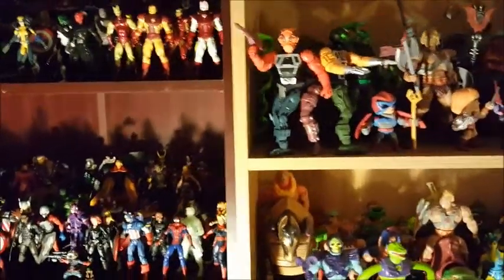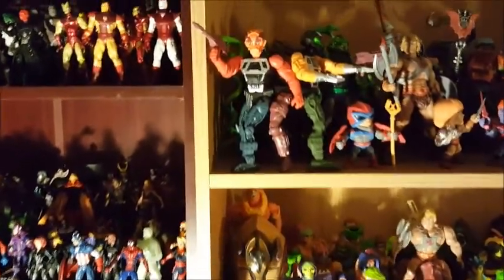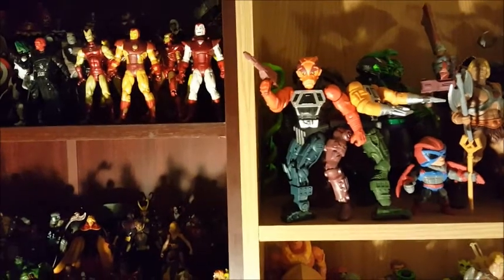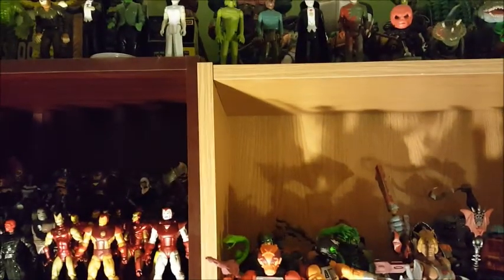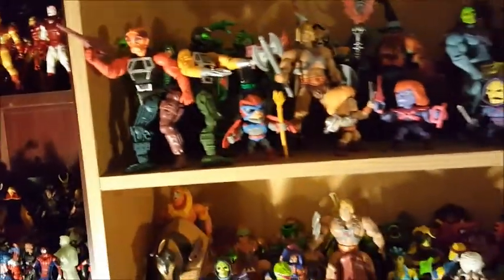Hello everybody, my name is Mark. How you guys doing? I get some comments on my videos about my action figure collection, so I figure I'll make a video about my collection here so you guys can check it out.